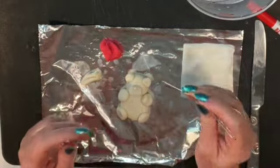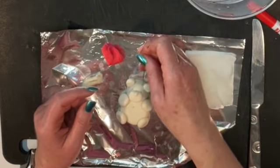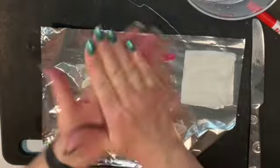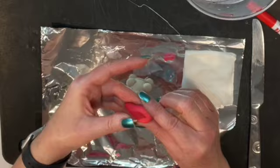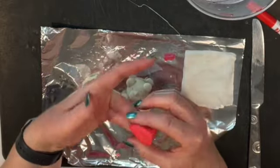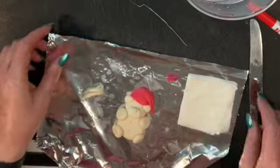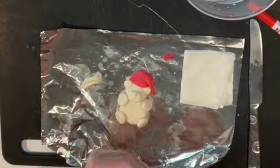Take a paper clip, straighten it out, and put some holes in the bear. This helps the clay dry out, especially if it's thick. Put some by the eyes and also behind the ears. Then make the hat: roll a sphere, shape it into a cone — sort of like a triangle — and add it. If your clay is dry, dip it in water on the paper towel first before attaching.